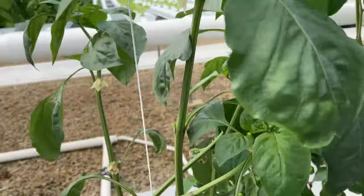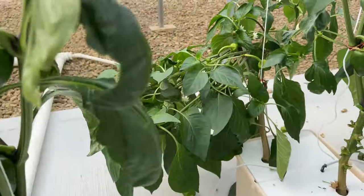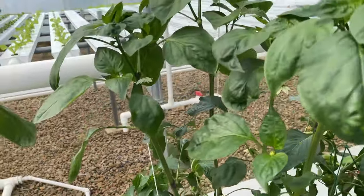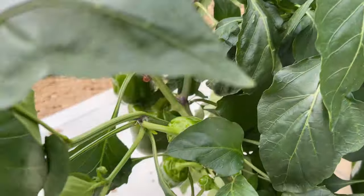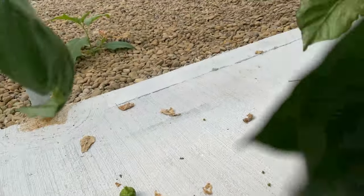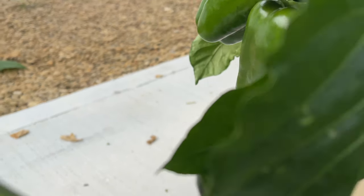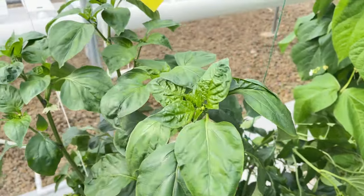I wanted to show the peppers real quick. I've trimmed them up. This one kind of fell over so we're waiting for it to come back up. This one's doing really good, and this one. But look at this pepper right here — it's huge. These are all colored peppers and they're doing really well.